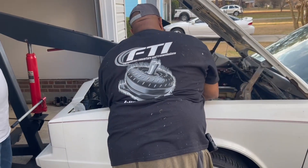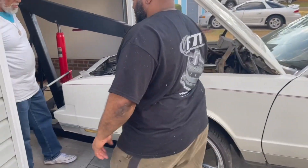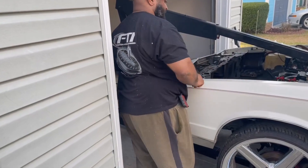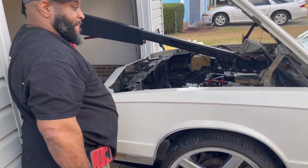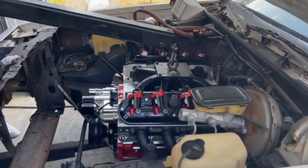I'm going to give a shout-out to FTI — they supplied the torque converter for this car. So that's the torque converter we put in this car, from FTI. We're going to give a shout-out to them.